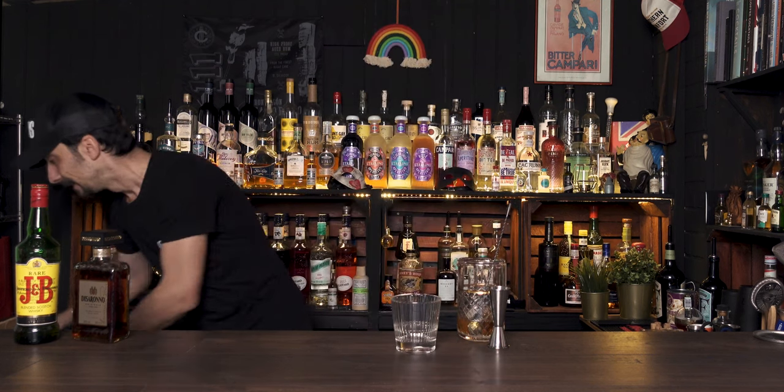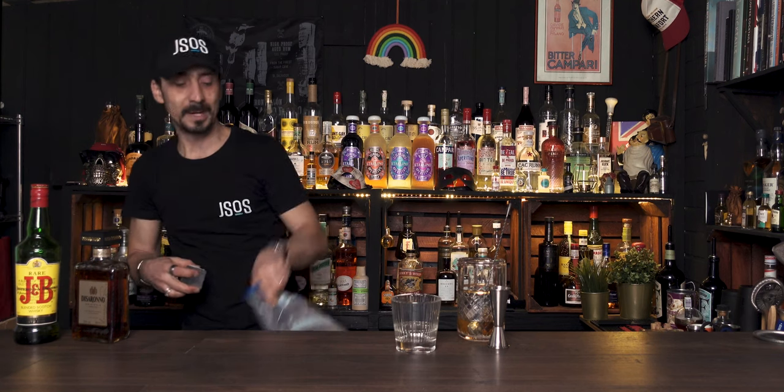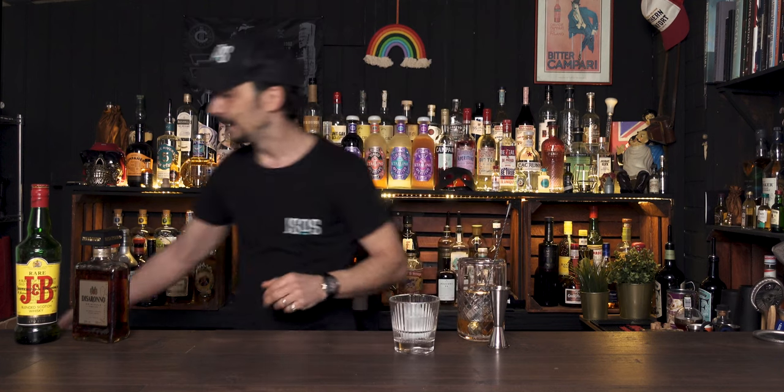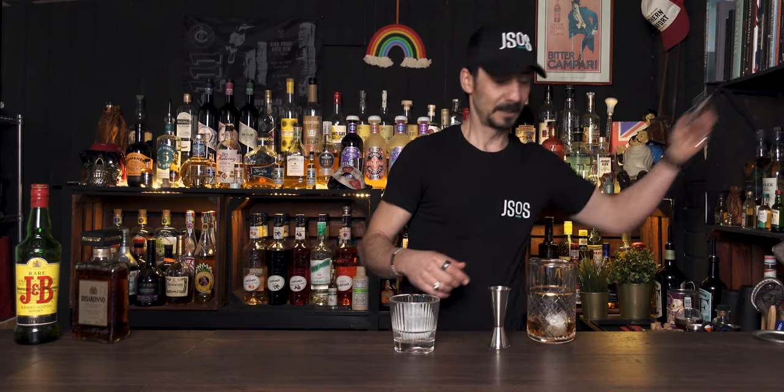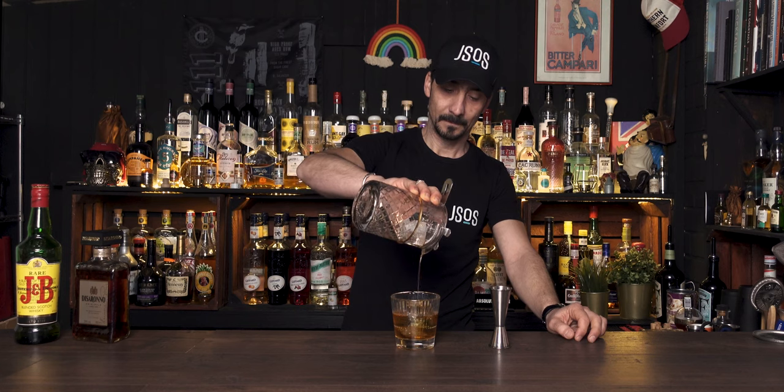Wonderful. Grab your old-fashioned glass. As always, I like to use my big clear ice. However, if you don't have clear ice, just fill up your glass with ice and strain the cocktail on top of it — simple as that. The cocktail doesn't require any garnish. That's all it is: a simple Scotch and Amaretto.